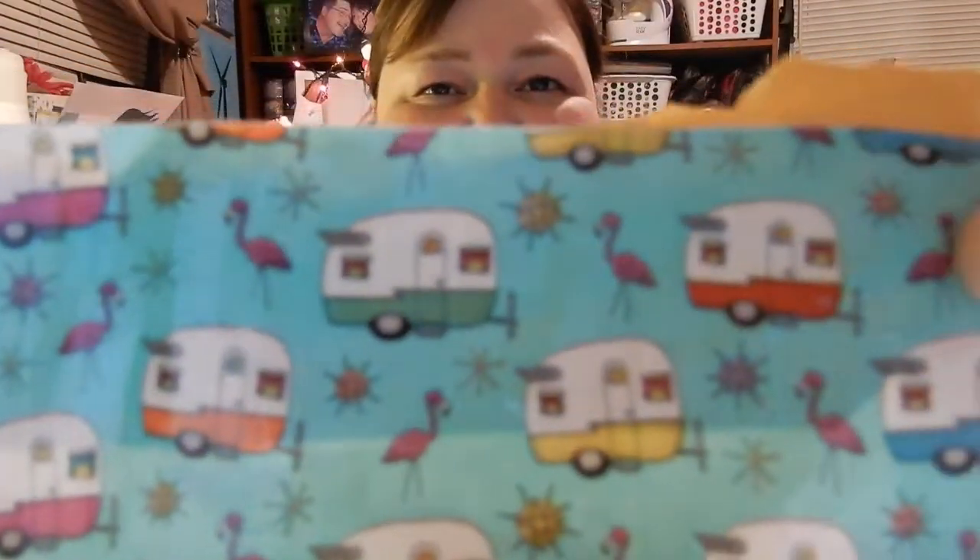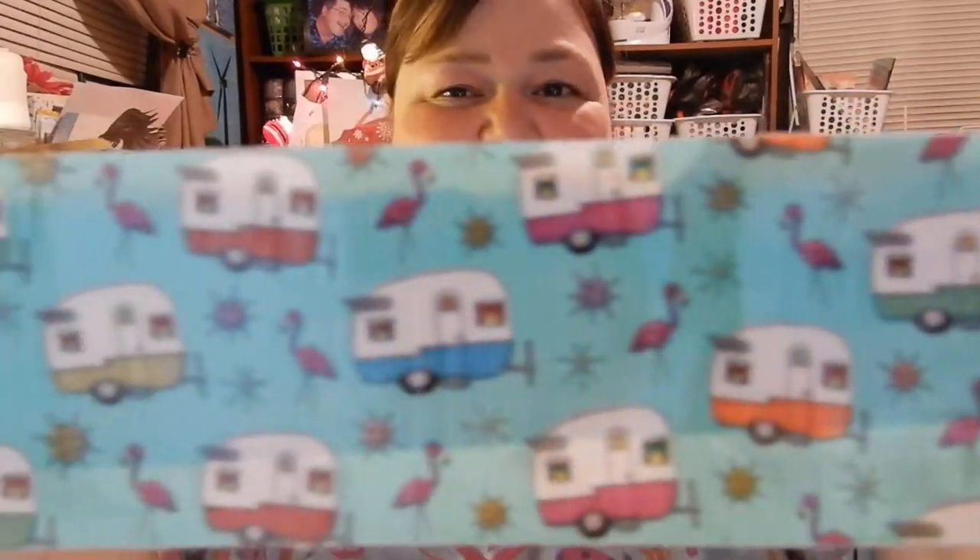It's got this really cute tape on it with campers, which is really, really cute. I really like that. Let's see what we got.